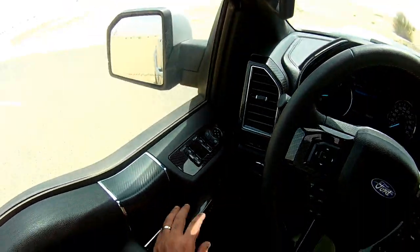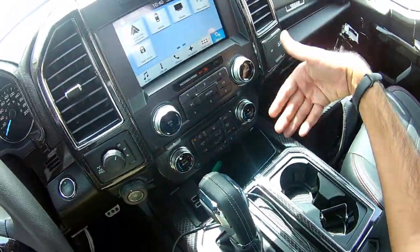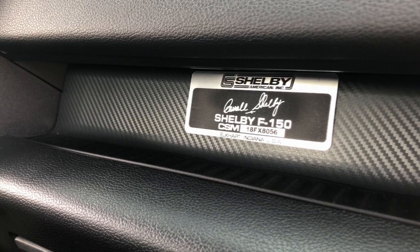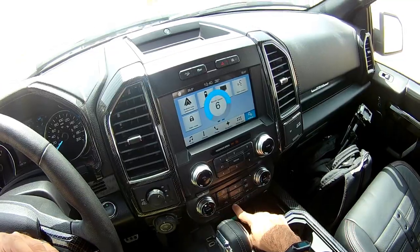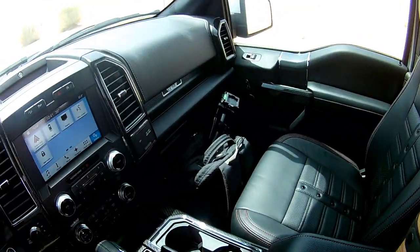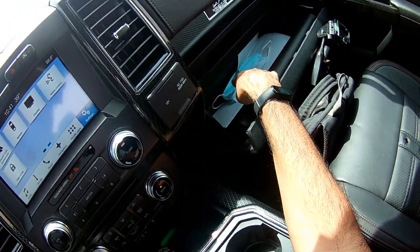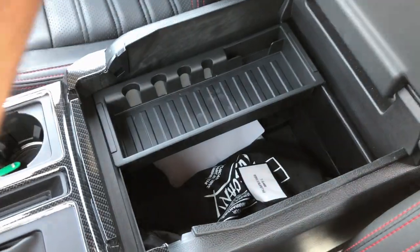For storage, you get door pockets, two cup holders, a phone storage slot with charging, an additional small slot for keys or similar items, and an upper storage compartment. The car has a 10-speaker audio system. There is also a glove box. The center console storage is huge with a rubber-mat plate on top useful for placing phones while charging.